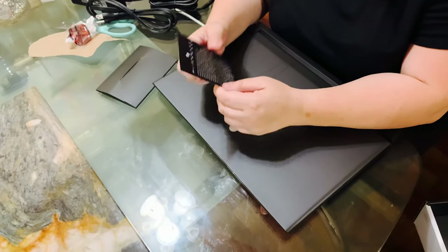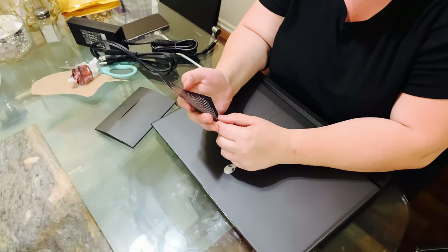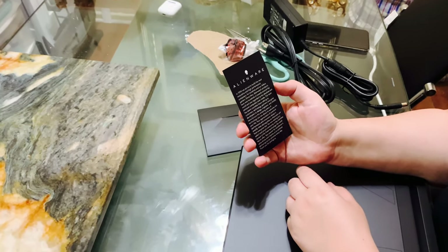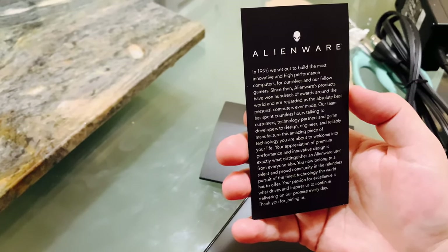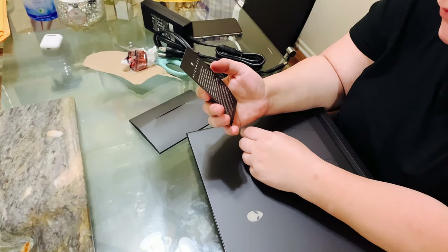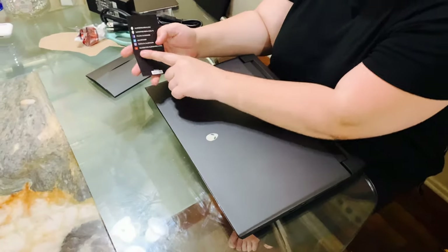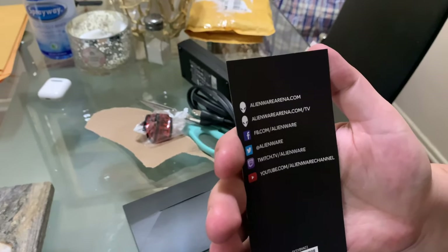So I'm going to read you guys a little bit about this. It's the Alienware: "In 1996 we set out to build the most innovative and high performance computers for ourselves and our fellow gamers. Since then Alienware products have won hundreds and thousands of awards around the world and are regarded as the absolute best computers ever made." So these are supposedly the best computers ever made. You guys can check them out at Alienwarearena.com slash TV.